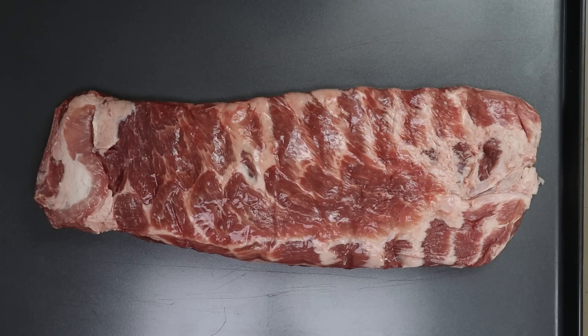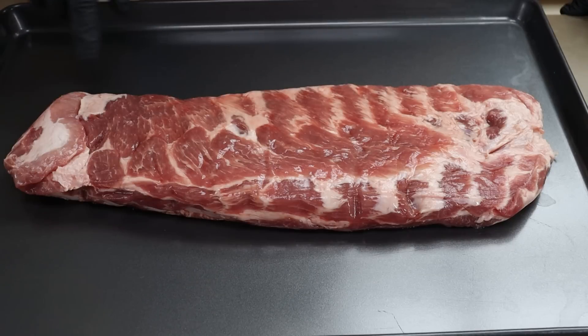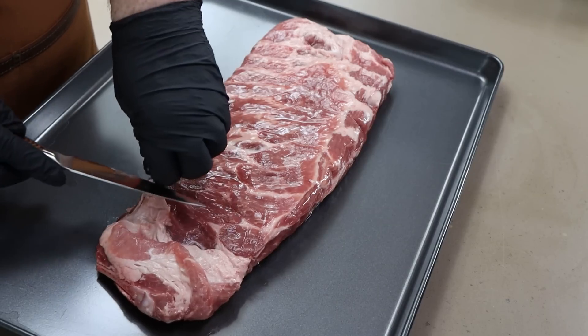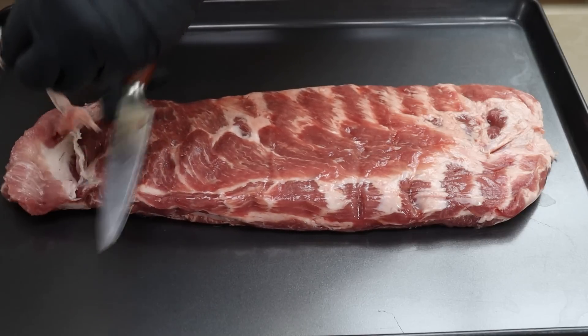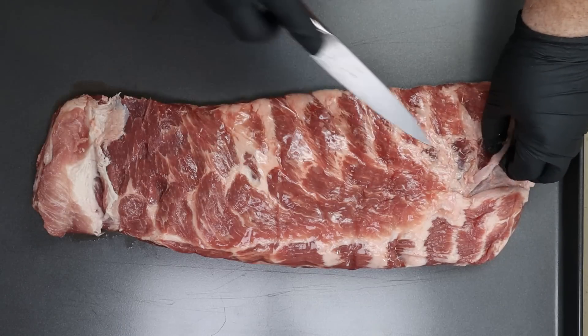Now I've got a rack of St. Louis ribs here and I want to go ahead and get this readied up. We're going to trim off some of these excess little flaps of fat and remove the membrane. I don't want to get too deep into this — I just want to get some of this excess fat off the top, any of the bigger chunks. I'm not going for any competition trim, I just want the loose flaps gone.